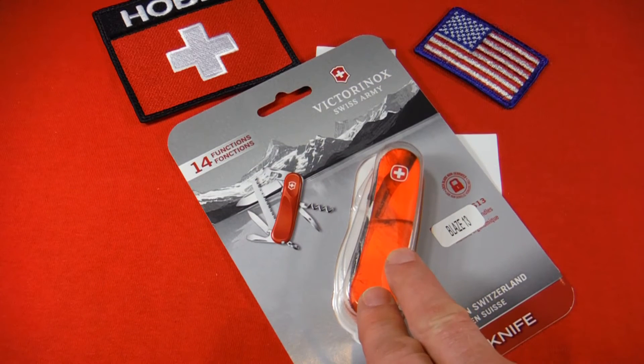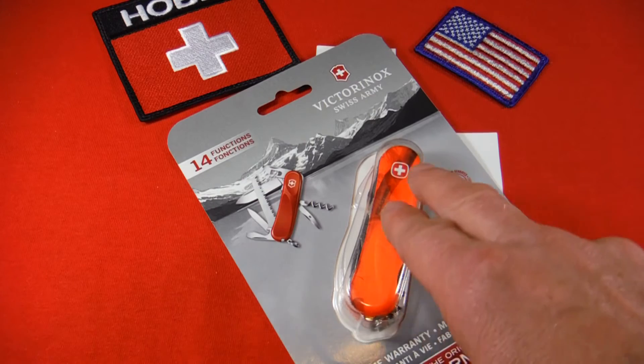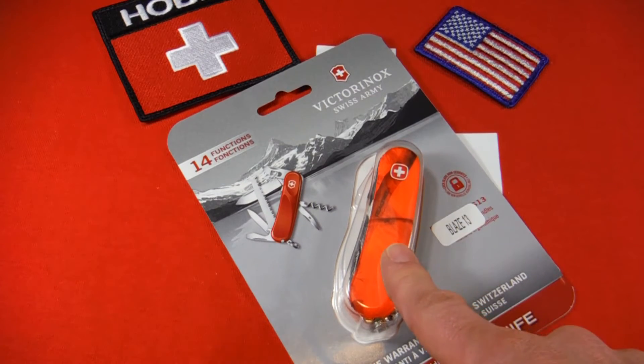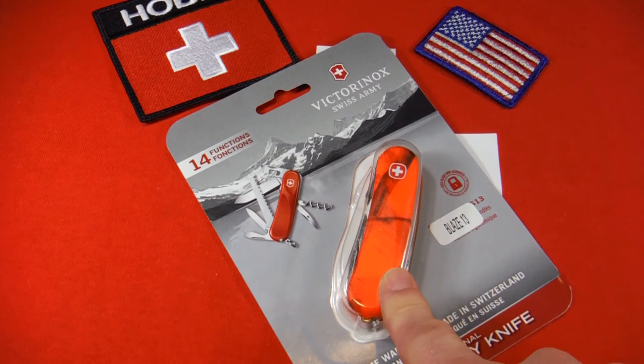Wenger used this camo on a couple of 85 millimeter models — the Evo 10 and the Evo 13, which this is. The only difference is this is your basic tool package plus a saw. And then they used it on about three different 130 millimeter Ranger models.